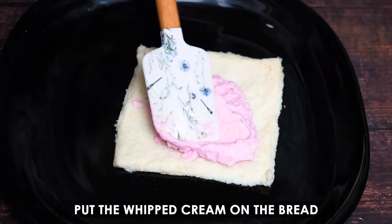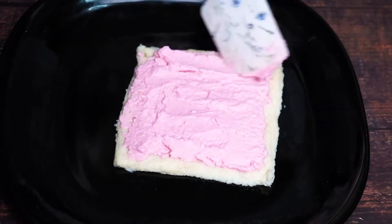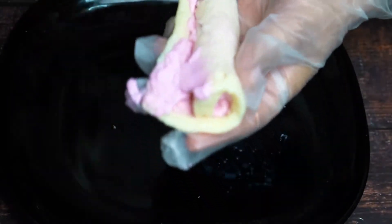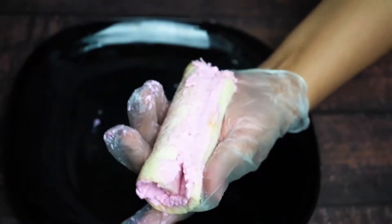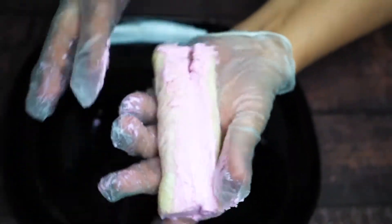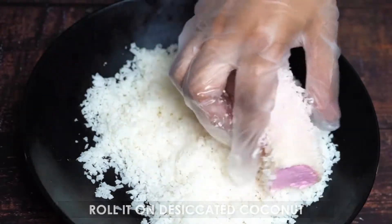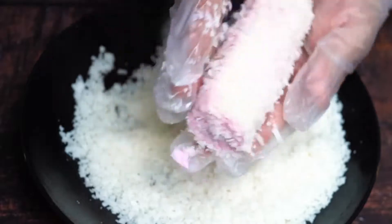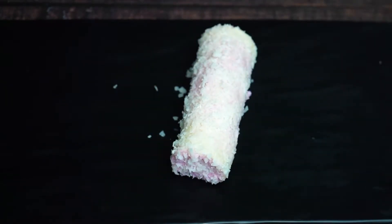Put the whipped cream on the bread. Roll it gently, then roll it on desiccated coconut.